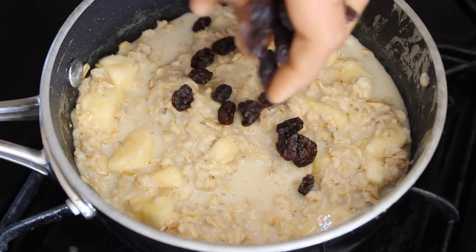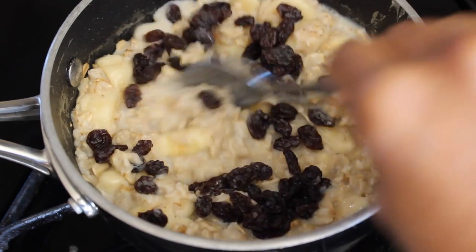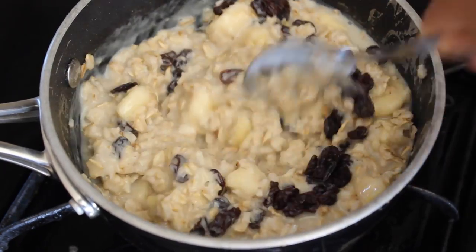I don't know why these get so much hate, but I love raisins. So I'll add raisins at this time so they get cooked and get all plump and rehydrated and just, you know, beautiful.